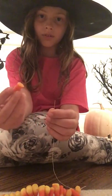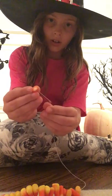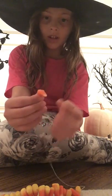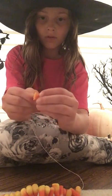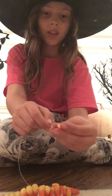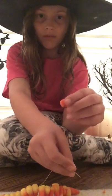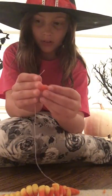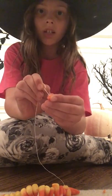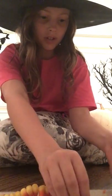You just take your candy corn — this one's broken — and you stick the needle through it, pushing it up through the candy corn like this. Sometimes it will break, so just be looking out for that. If it does break, you can always use the broken piece and it will still work out. Then you just tie it off at the end and tie it back around your neck. Mine keeps breaking so I don't have the best candy corn.